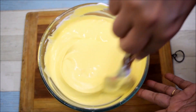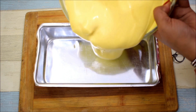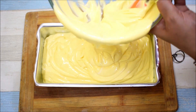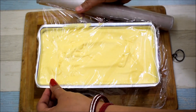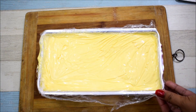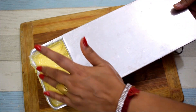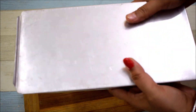I will pour the ice cream into a container — I am using an aluminum baking pan here, but you can also use an airtight container. The ice cream sets quickly which is why I have used this. I will pour it in and then cover it with cling film, pressing it directly onto the surface so there is no air layer and no ice crystals form. Now we will close it and put it in the freezer for 8 hours. After that you can serve the ice cream.